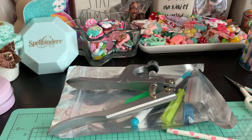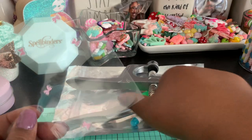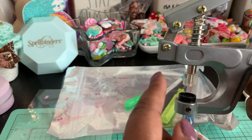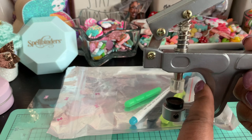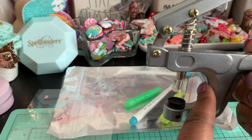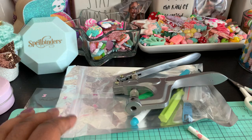The measurements for this pinwheel project are going to be four and a half by four and a half inches. You don't want to make it bigger than this because when you fold it, the snap button tool only goes back so far — it has to be able to reach the center, otherwise you won't be able to add the snap button. So a four by four or four and a half by four and a half is probably the largest you'd want to go.